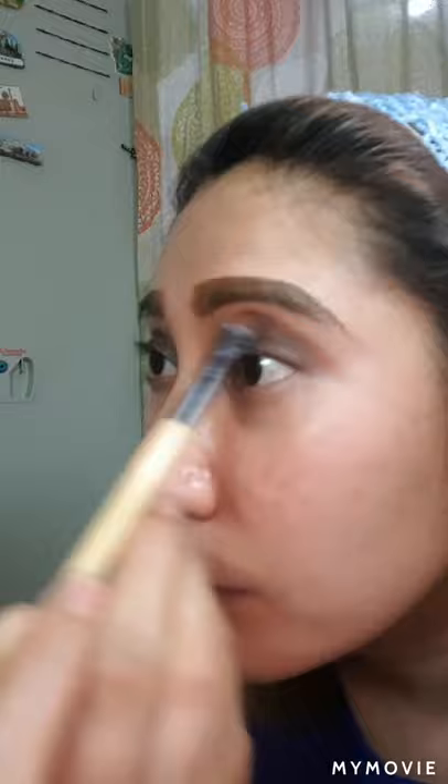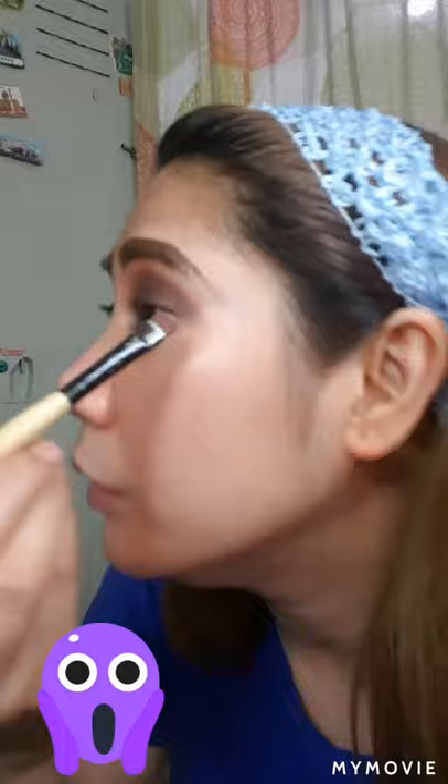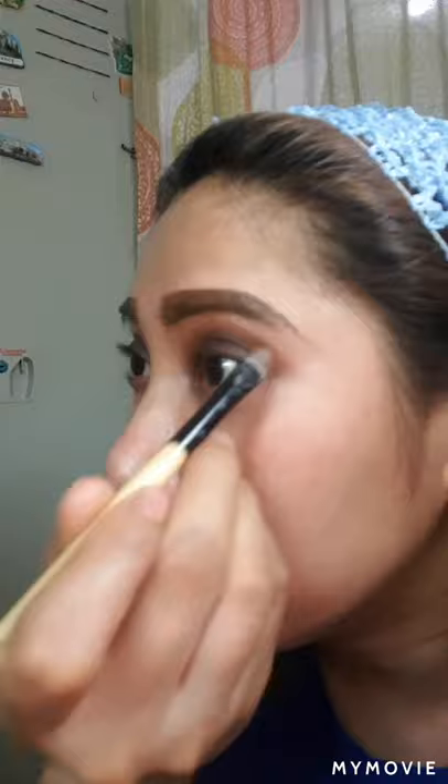Kung nakikita nyo siya guys, nabiblend ko na siya ng maayos — hindi lang siya masyadong kita dito sa camera ko kasi ang taas ng ilaw ko. Pasensya na po. Ang suggestion ko po dito sa pinaka underneath ng eyebrow — medyo light shade siya — para yung second layer na eyeshadow doon hindi siya masyadong strong, parang hindi siya masyadong harsh or super intense. Ibe-blend mo lang siya.